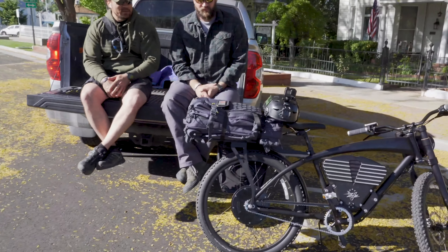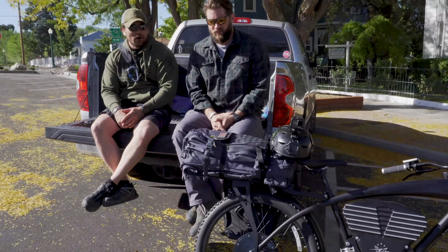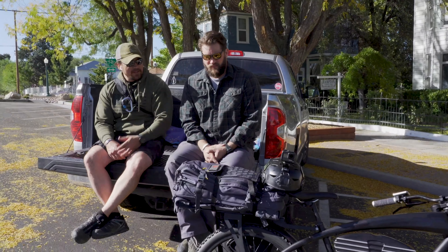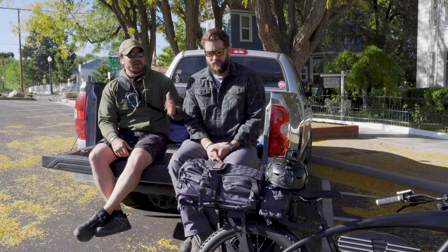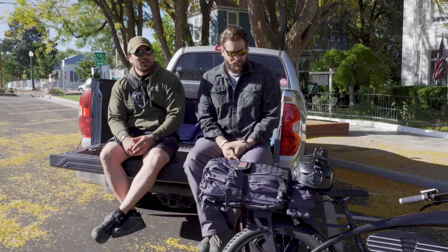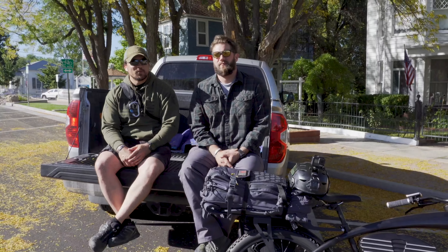On this bike we put a 5.11 Tactical bag called the AMP — the All Mission Purpose bag — with a 72-hour loadout of equipment that George is going to use on the back of the bike. His weight plus the bag plus the pannier puts us at 300-plus pounds, so 86-pound bike plus 300 pounds: we're at 386 at a minimum.